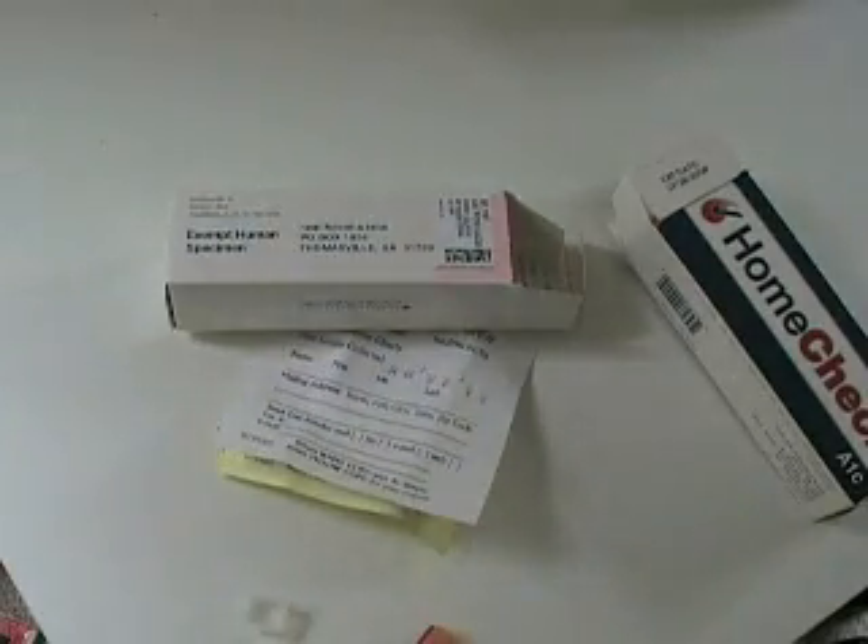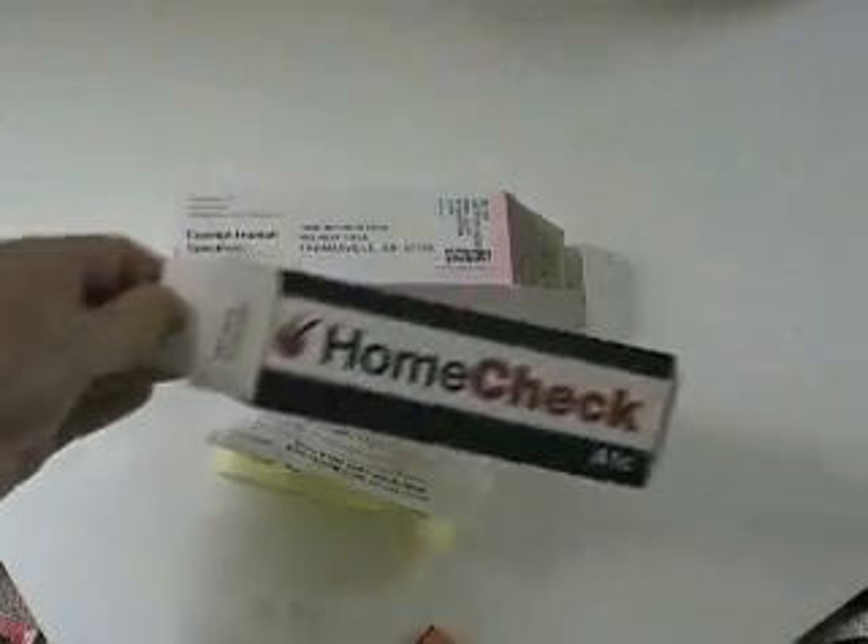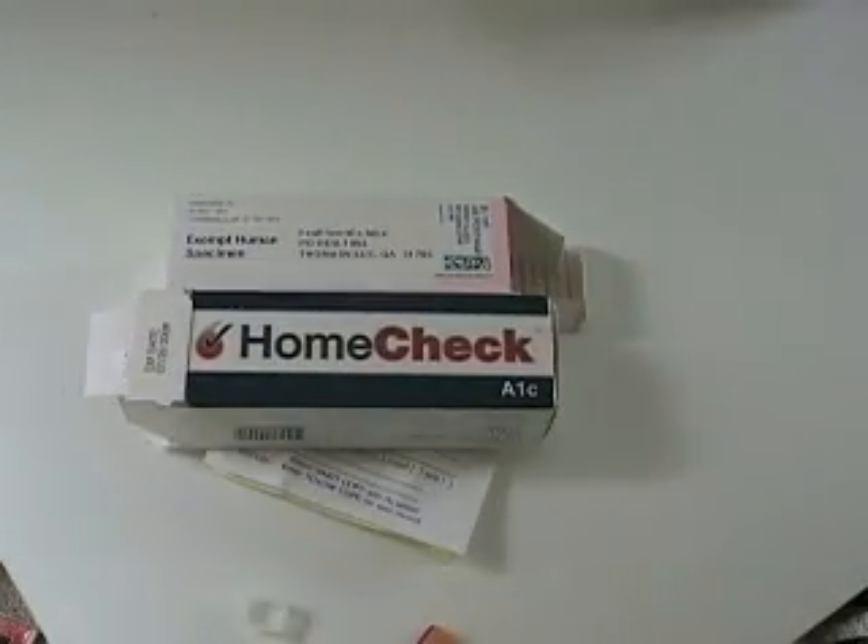The whole kit costs about $30, including postage and packing. I think that's a pretty good price, considering that some of you will probably pay a $30 copay to have an A1C test done in your doctor's office. I've used this before, and the last time it gave me a very good result compared to my doctor's office. Hopefully I'll get the same result this time too. Thank you.